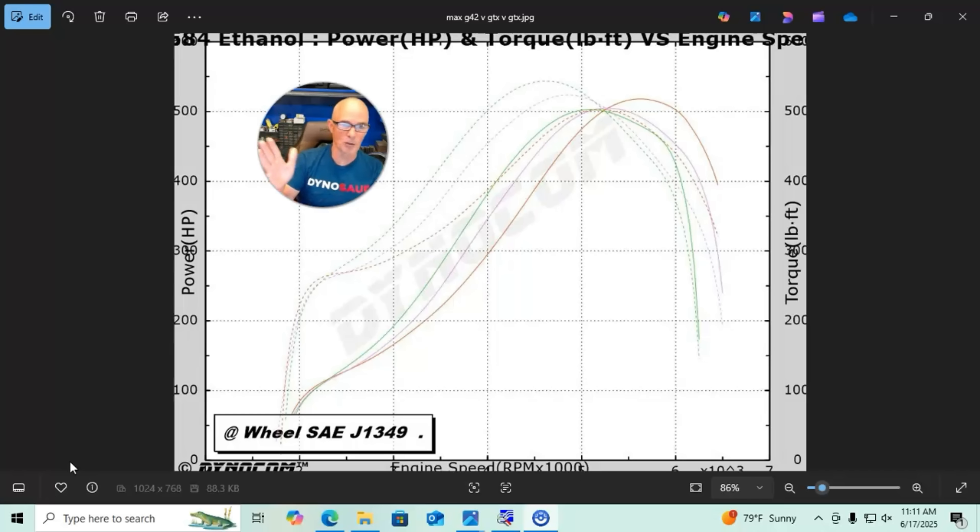The same pattern held when we ran at lower boost — around four pounds — where the whole power curve was lower, making about 350 horsepower. But the bigger turbo and the bigger 1.21 AR still made a little more on top, while the tighter 0.83 AR always had better boost response and a better curve down low. I'm Richard Holdner — please like, share, subscribe, ring the bell, and I'll keep testing.